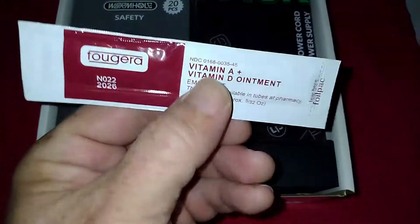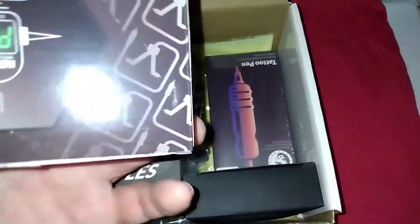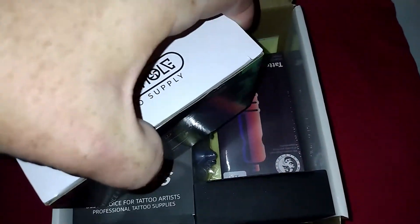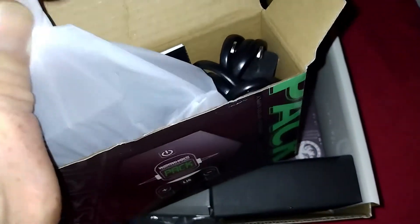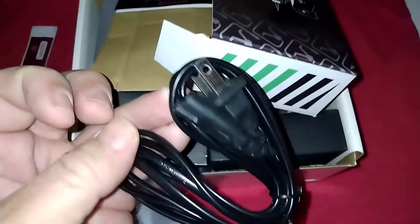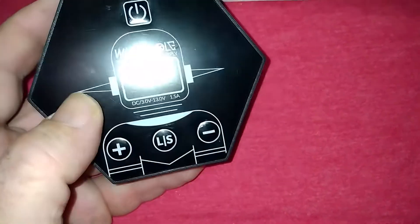Right off the bat, there's vitamin D ointment aftercare treatment — I've never seen that in a kit before, that's pretty cool. I also want to see if this is compatible with my other foot pedal. The first box looks like it is the power supply — comes with a basic power supply. It's a smaller power supply than my other one; you just press plus or minus to adjust it.